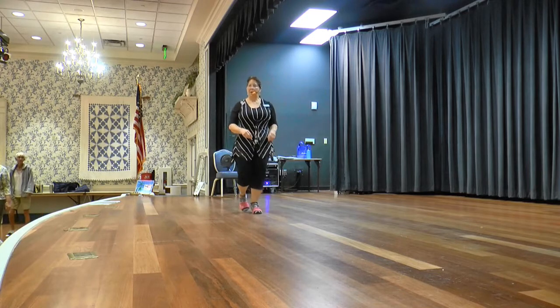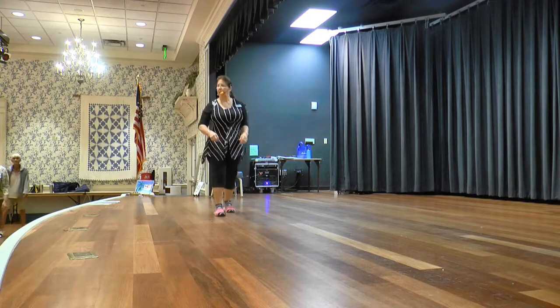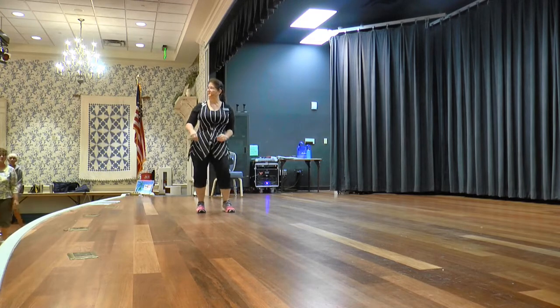Walk forward: walk, walk, walk. Hold and sway, sway, sway. Hold and back, back, back. Hold and sway, sway, sway, sway.